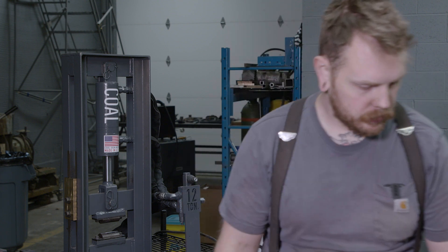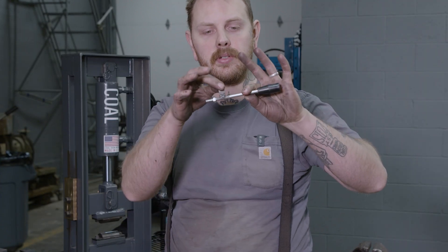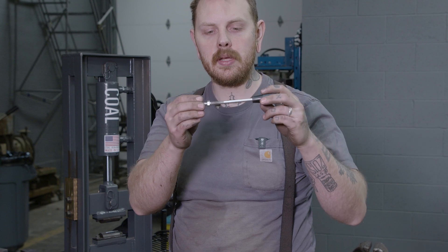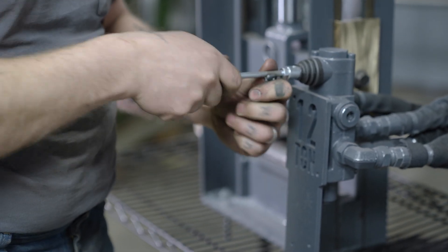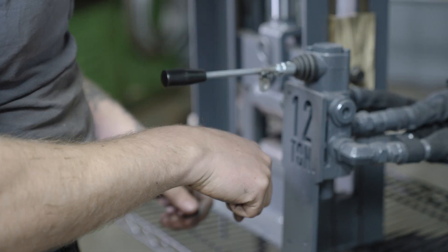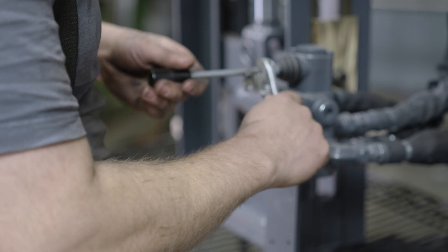To get started, the first thing we're gonna do is install a new handle. These handles have a little tab welded onto them to mount our foot pedal to, and that has been found to be the most stable mounting we can produce. We're gonna thread this into the valve body, orient the little tab down, and tighten the nut. That nut's gonna hold everything in place.